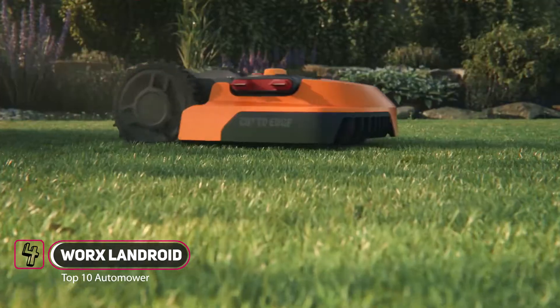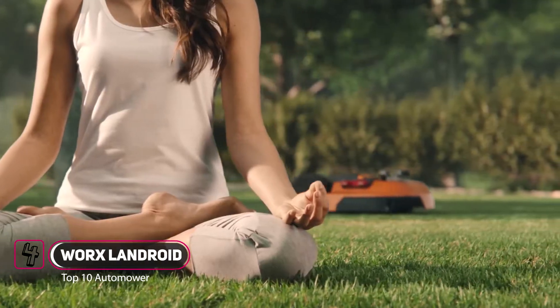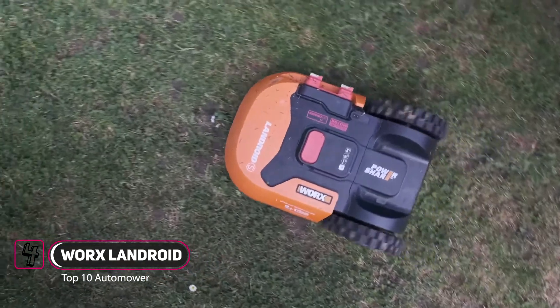If you want the perfect lawn with almost no effort, hire a professional. Hello, it's Landroid, your personal greenskeeper.